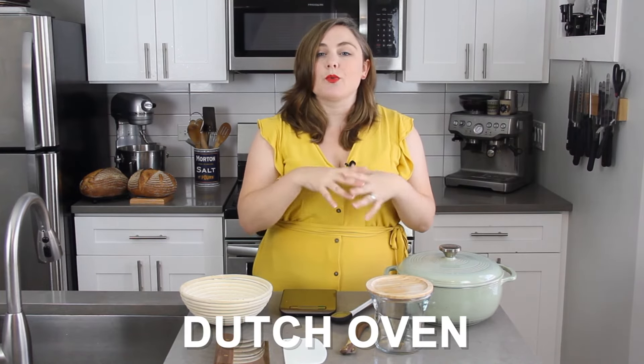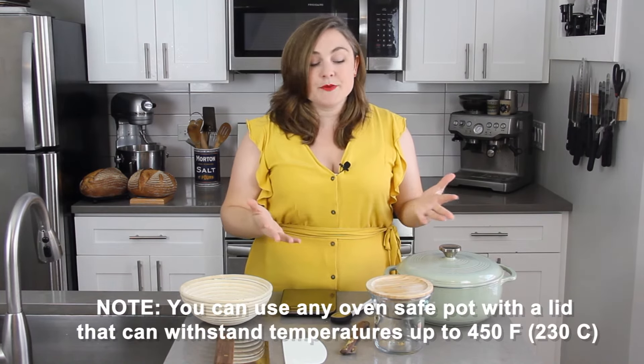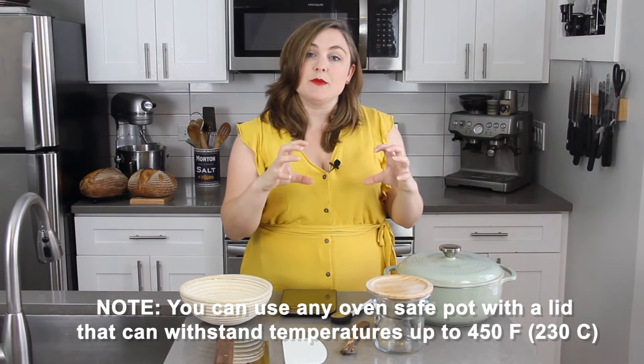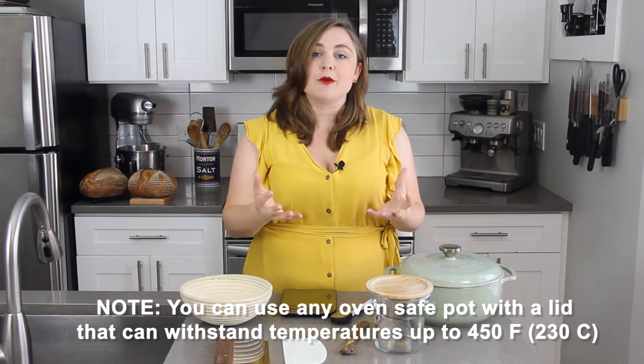The last piece of equipment is a Dutch oven. It is extremely helpful for getting a really nice rise on your bread and also getting that really nice crispy crust. Commercial bread baking ovens have steam injectors in them, so during the first part of baking there is steam present. Home ovens do not have this feature, so what a Dutch oven does is the lid traps the steam from the bread inside the pot, giving you that nice steamy environment — mimicking what a commercial oven would do.